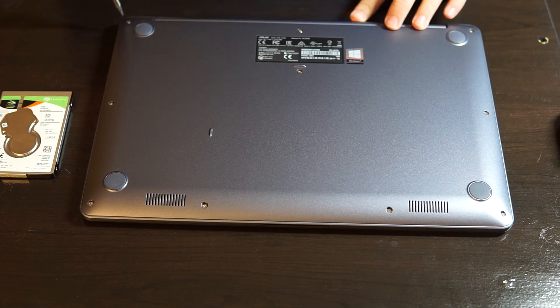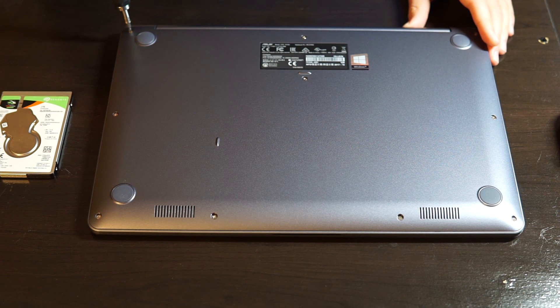First, there are a bunch of screws on the back of the laptop. Take them off first.